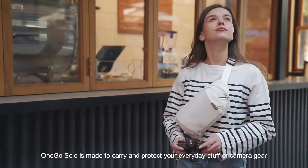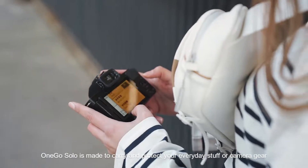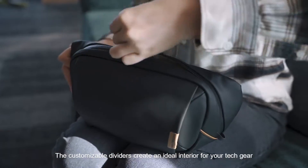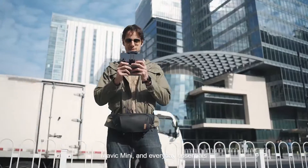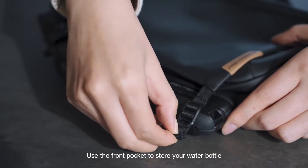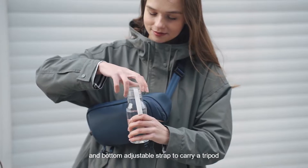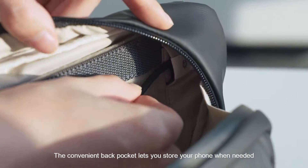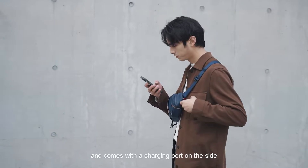OneGo Solo is made to carry and protect your everyday stuff or camera gear. The customizable dividers create an ideal interior for your tech gear, Mavic Mini, and everyday essentials. Use the front pocket to store your water bottle and the bottom adjustable strap to carry a tripod. The convenient back pocket lets you store your phone when needed and comes with a charging port on the side.